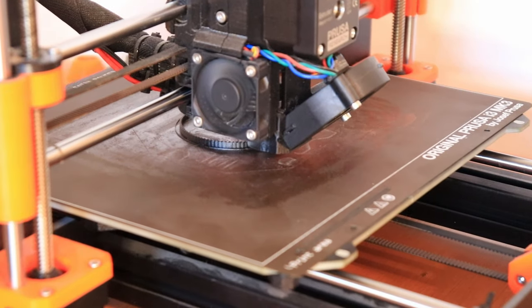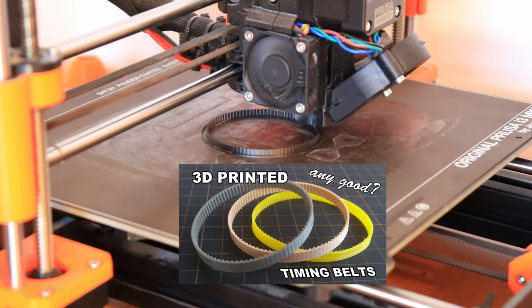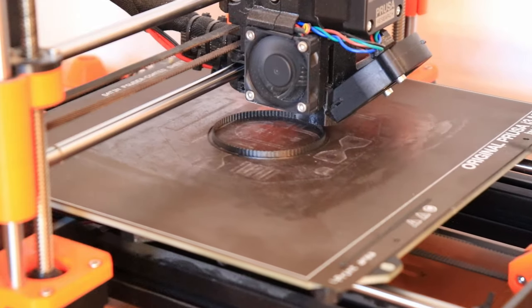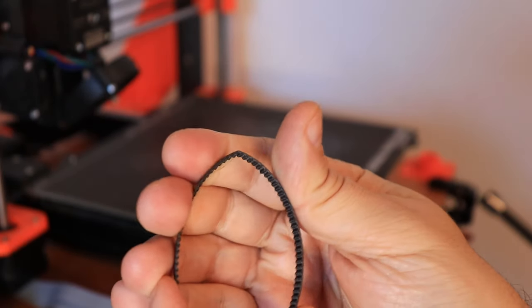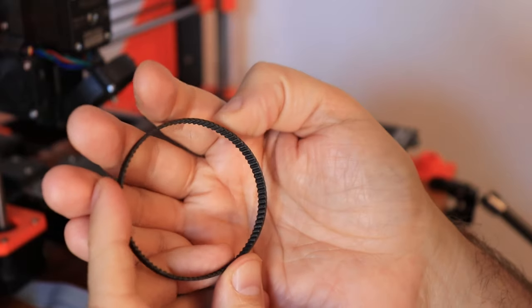Before I switch the filament I need one more print — a timing belt — because a lot of you suggested trying timing belts from nylon instead of TPU. On the build plate it looks great, but let's see how flexible it is. No, this is not flexible enough. It's a pity.